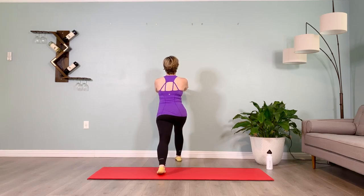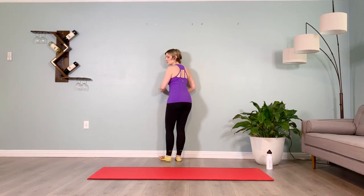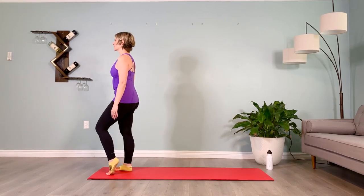Inhale prepare, brace the abs, stepping the back leg forward. We're going to make our way to the top of the mat. Inhale, feet hip distance apart — go ahead and step your dominant leg back, brace the abs.